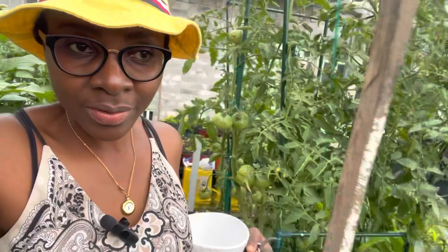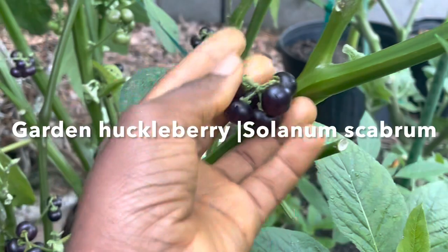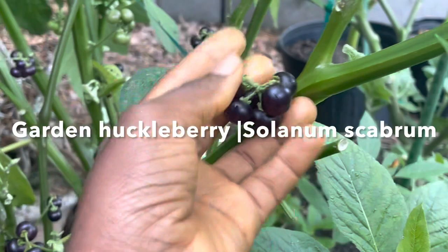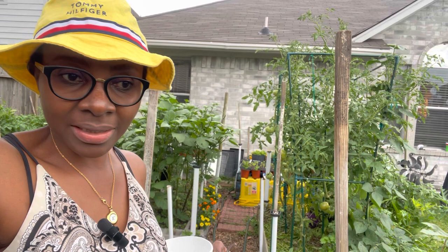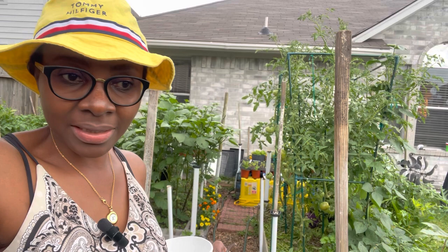The garden huckleberry seeds are not edible — at least this kind of garden huckleberry that I cultivate, the African garden huckleberry with scientific name Solanum scarbrum. It's a type of nightshade. We eat the leaves; we use the leaves like you would use spinach. But the berries that this huckleberry produces are not edible. In fact, they can be poisonous.